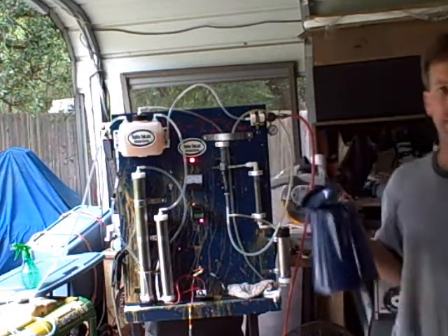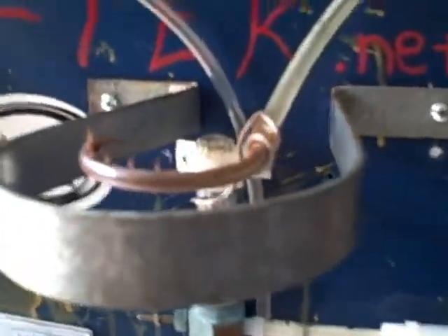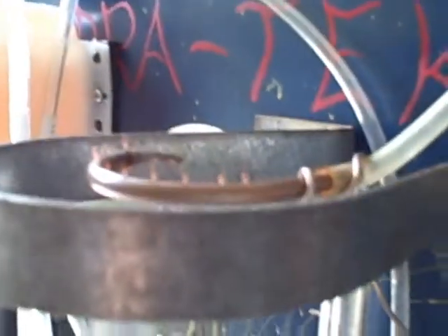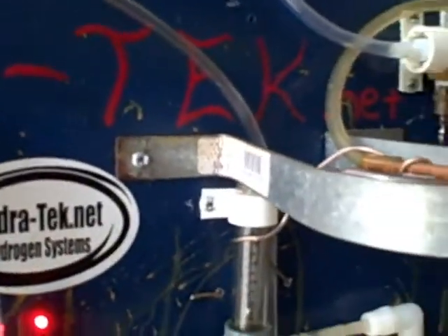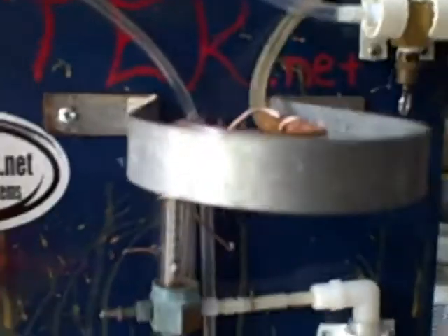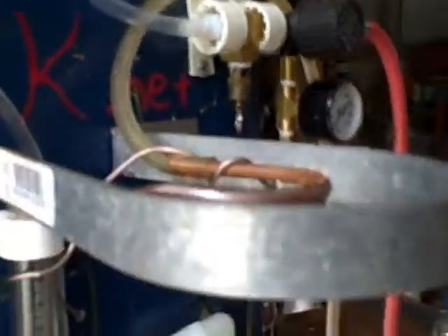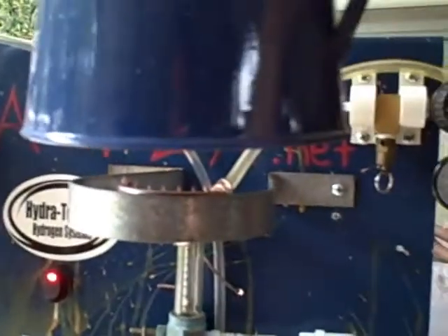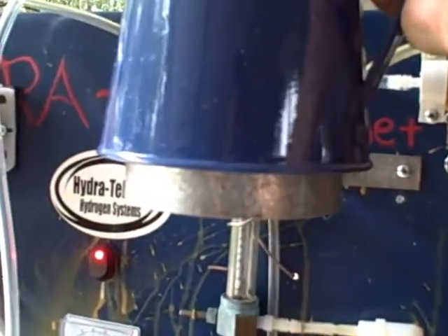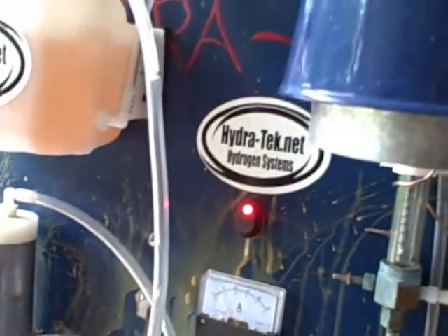Setting that on the burner. I want to get a close-up of the burner real quick before I set that on there and start my timer. You can hear the burner and you can see the flames there. Maybe from this angle it would be even better — there you go. Very good view of the flames there. Alright, so we're setting the pot on the flame. Close the lid.